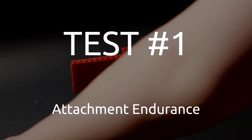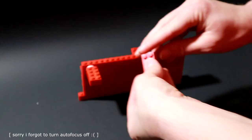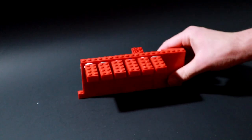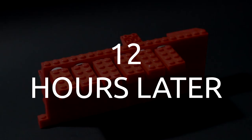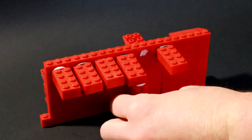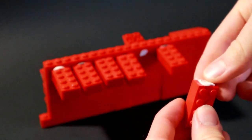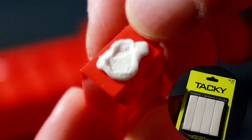Test number one: attachment endurance. For this test, I'm attaching Lego bricks together with little dabs of sticky tack and leaving them on the wall for about 12 hours to see if they hold up. 12 hours later — we see that somewhere during the night the Hobby Lobby brand fell off. It's got a weird texture the way it fell off; it's like it just dried out around itself and collapsed.